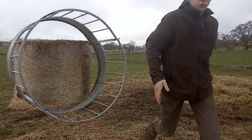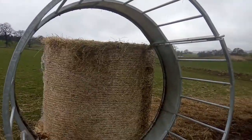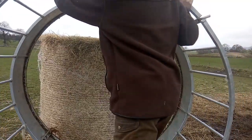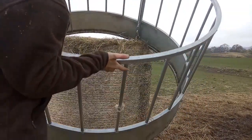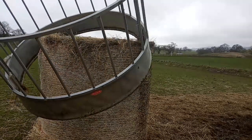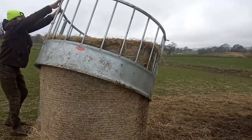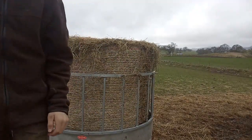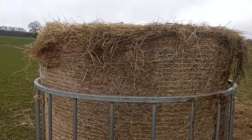Now I'll move the tripod too. Now you can see the feeder and the bale. We make sure the feeder is aligned with the bale, then push the feeder up. Now as you can see, the bale is in the feeder.